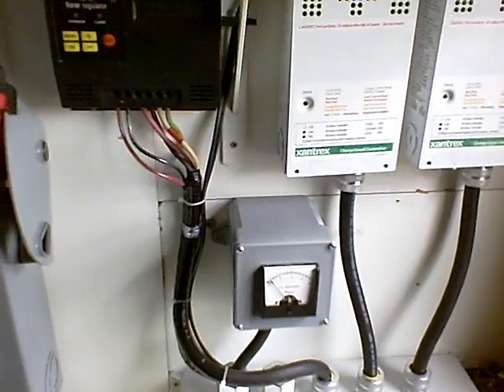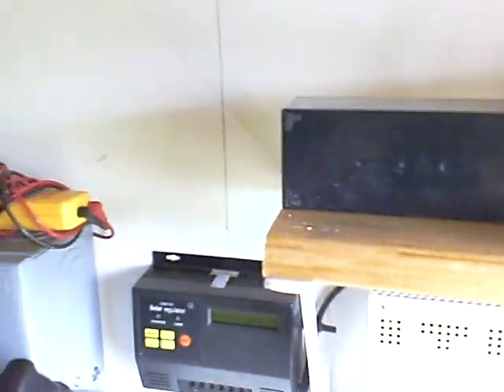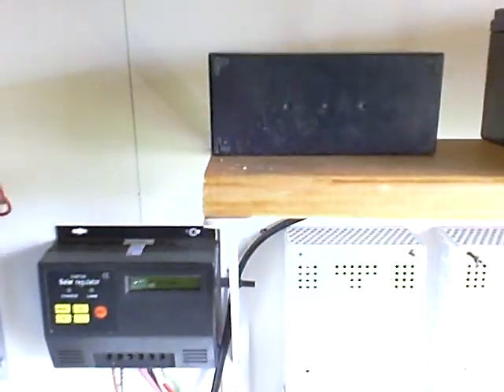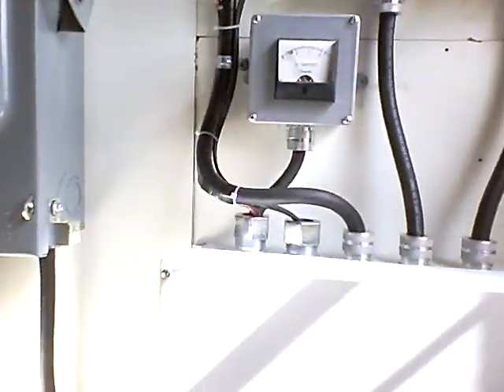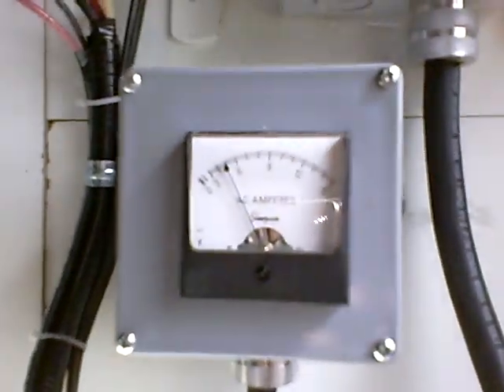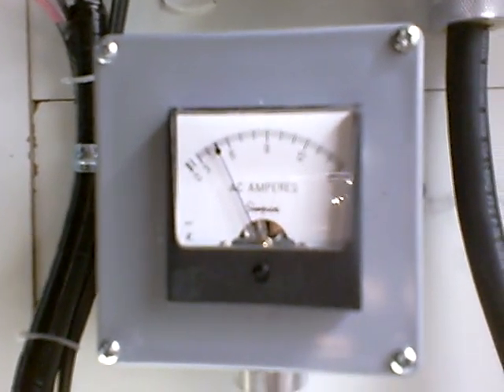I have my wind turbines going to this little battery here. When this little battery becomes saturated — it's a little 12-volt battery that you would find in a UPS unit — when that battery is saturated, you'll see this ammeter go up as I get wind.